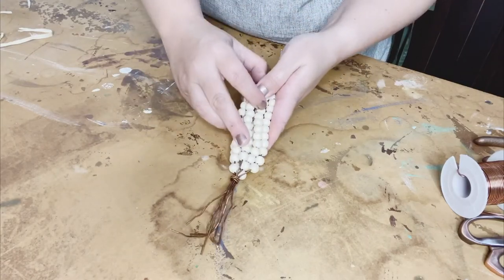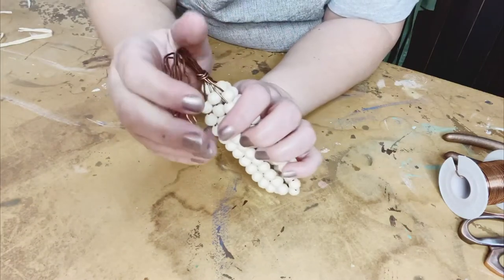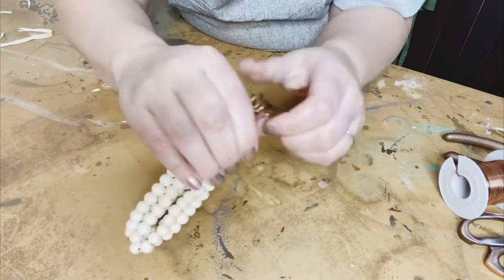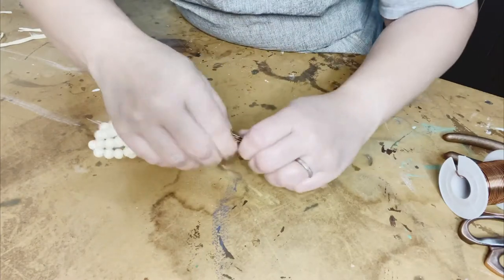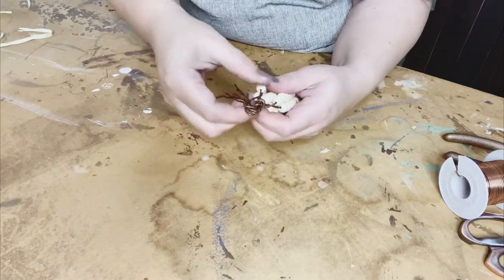Making sure it's good and secure, and giving you a close-up so you can see what it should look like at this point. Now, don't spend too much time shaping it yet, but you do want to make sure it's tight. We'll shape it later on. I found this was my favorite way — you may find another way — but I bent down the wire in half what was left on top.